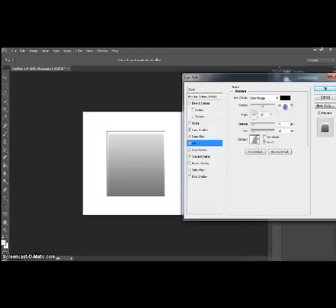And lastly we want to click drop shadow — and there it is, your metallic shape.